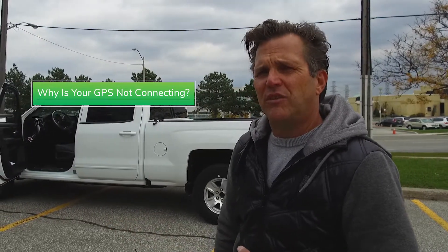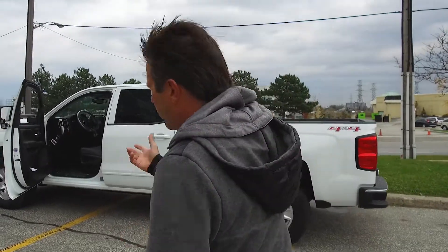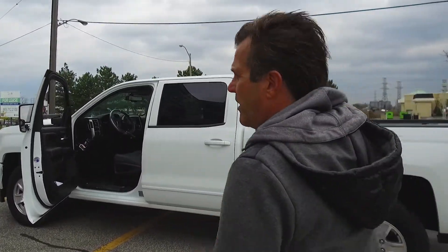Hi, I'm Jim Pasquin from BSM Technologies. I'm here to show you some pointers on after doing an install and you're still not getting any connection to the product. Basically, what I would do is go back to the vehicle again and revisit all your install points.